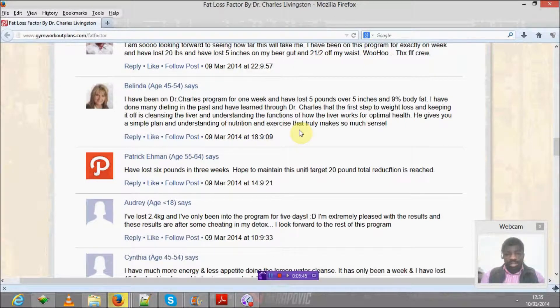So I've been on Dr. Charles' program for one week and I've lost five pounds or five inches in body fat. That tells you how quickly you can lose weight. I've tried many diets — I've actually been on Dr. Charles' program for both the initial weight loss and keeping the weight off.